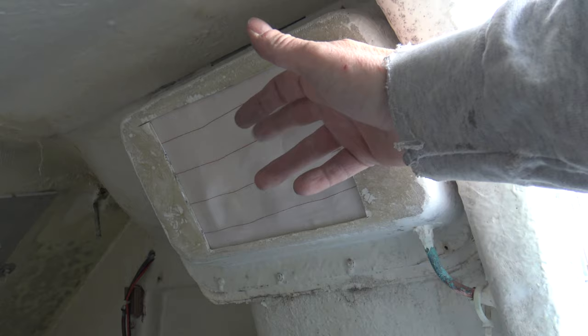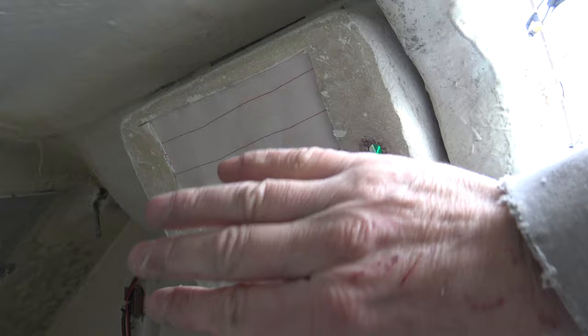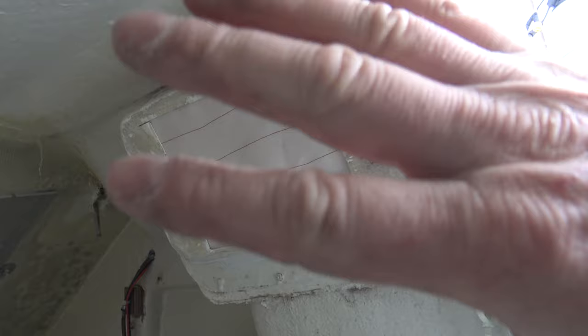Seen from the inside, we have the plywood with the peel-ply on, and I have ground the edge around. So right now I'm ready for laying up fiberglass in here. Tomorrow or the day after, I can remove the plywood with the peel-ply, and then I have a new surface and the hole is closed. It's a very easy and convenient way to close a hole.